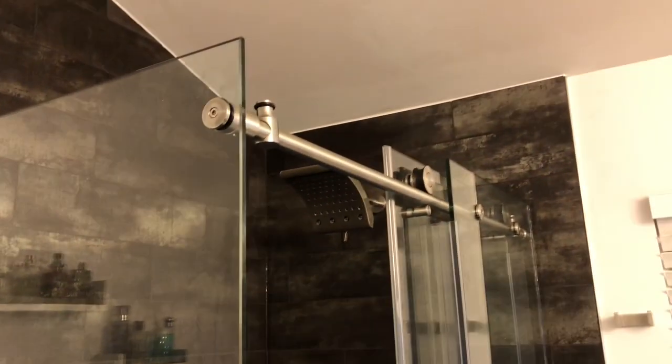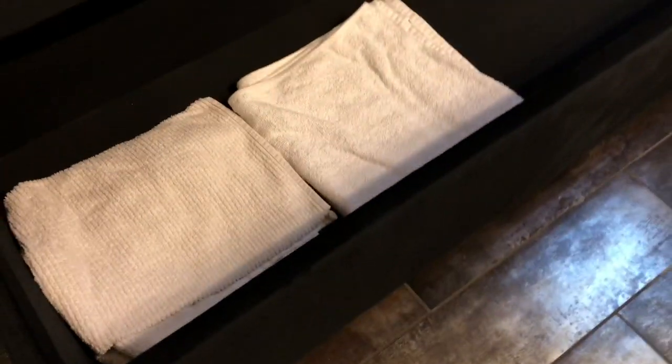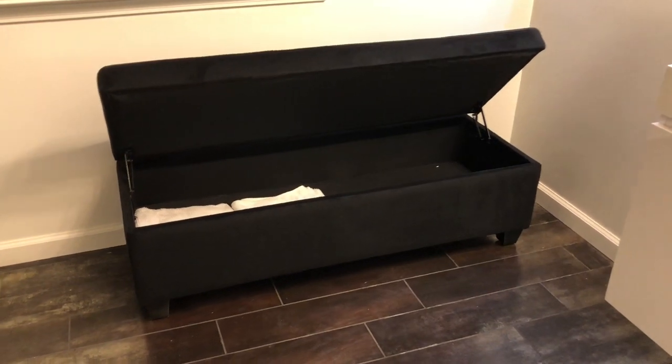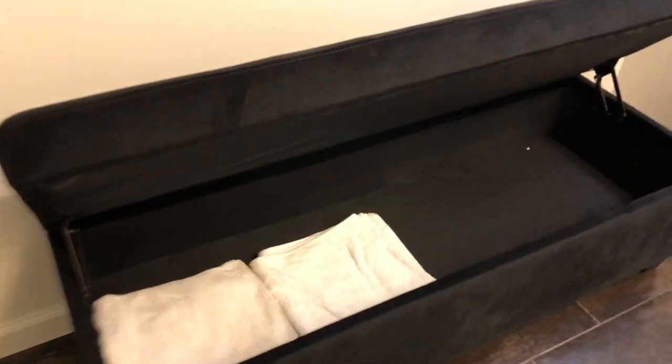Just showing off the end of the job. Got the curtain all cleaned up — that was really dusty. We've got a nice little bench over here; I picked this up for about $150 on Wayfair. I looked up bench storage and you'll see all kinds of these — this one's a microfiber black, just a plain modern design.